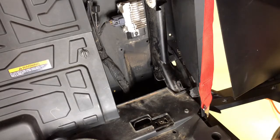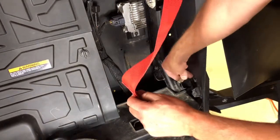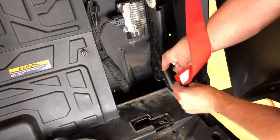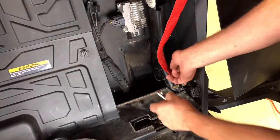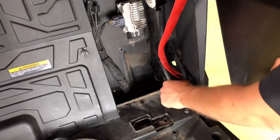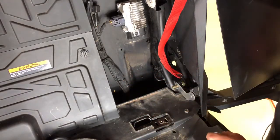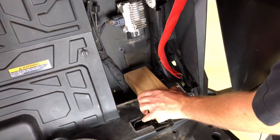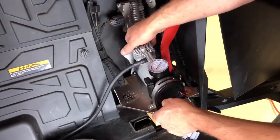With your seats and belts out of the way, we're going to move on to mocking up the compressor. First thing you want to do is take your seat belt bolt, insert it from the back, put your seat belt tab on there, and then don't forget your spacer that holds your fender. The compressor is going to sit right in this area, up about an inch and a half or so, so you want to insert a block — an old piece of 2x4 or something — just to help you mock it up.